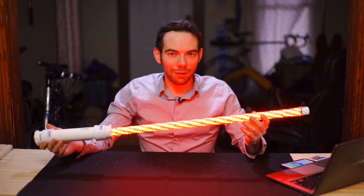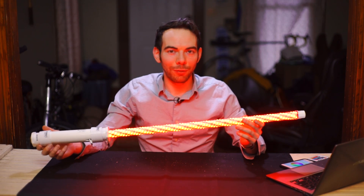So that is how to build a pretty cheap, powerful, and versatile macro stick.